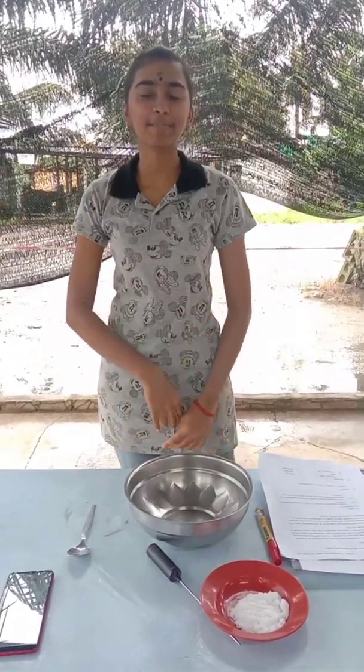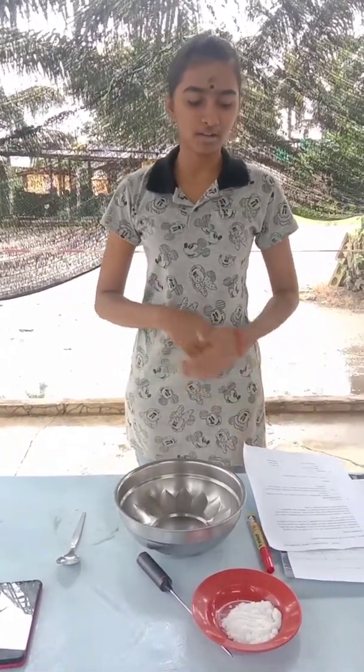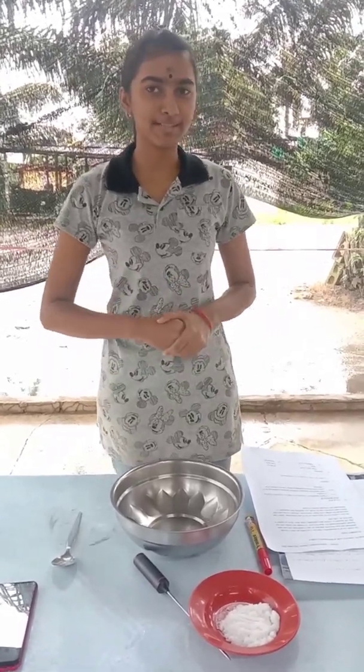Hi everyone, my name is Arshirya Chandran. I am from BKM2D. My metric number is 23BKM20F1090. Today, I am here to show about the zero law of thermodynamics experiment.